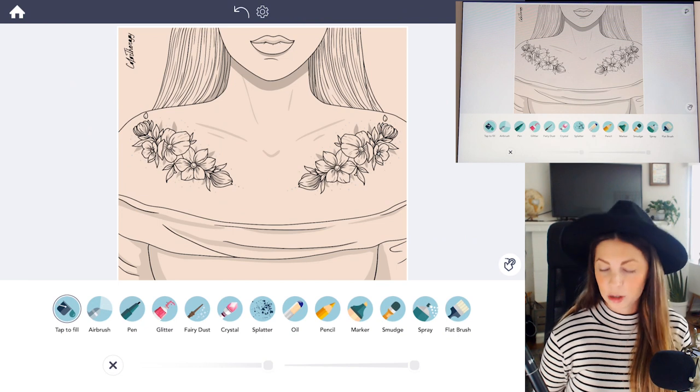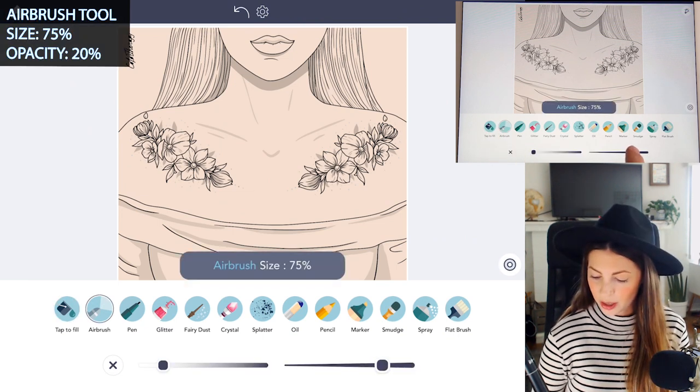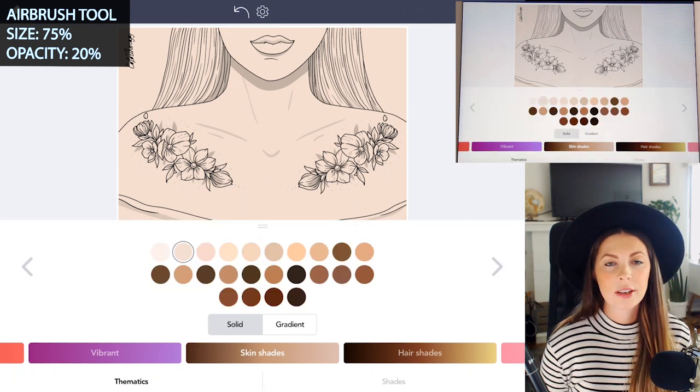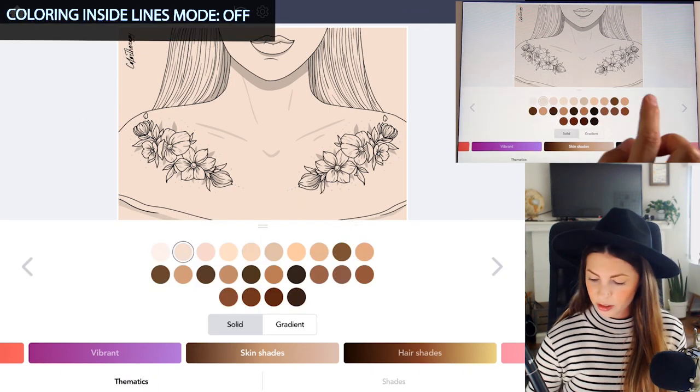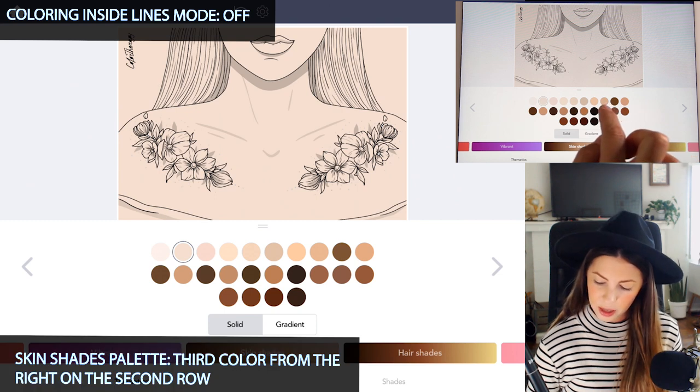The reason I'm doing this is so that when I use the smear tool later, it doesn't bring in other colors I don't want. Next, go to the airbrush tool. You'll want to set the size to 75 to start and the opacity at 20. Set coloring inside the lines mode to off. Now choose a color to shade — I'm going to use the third color on the second row to the right, sort of a medium to dark brown.